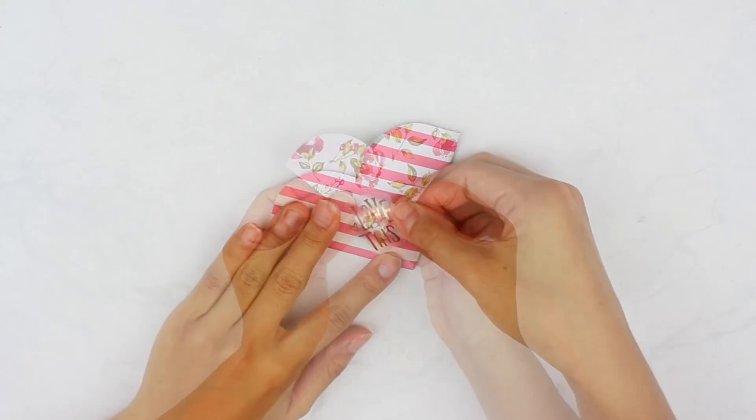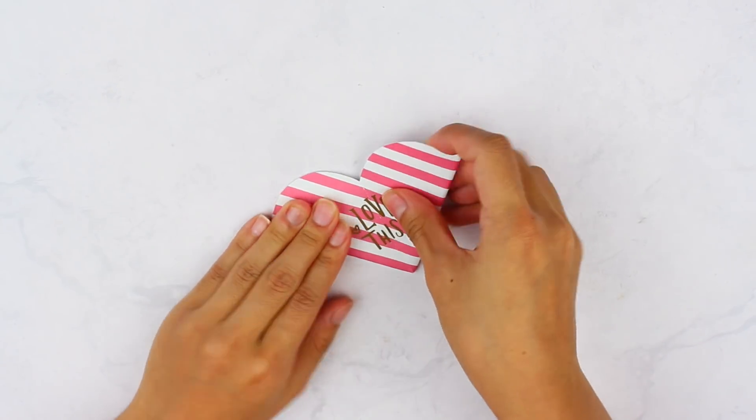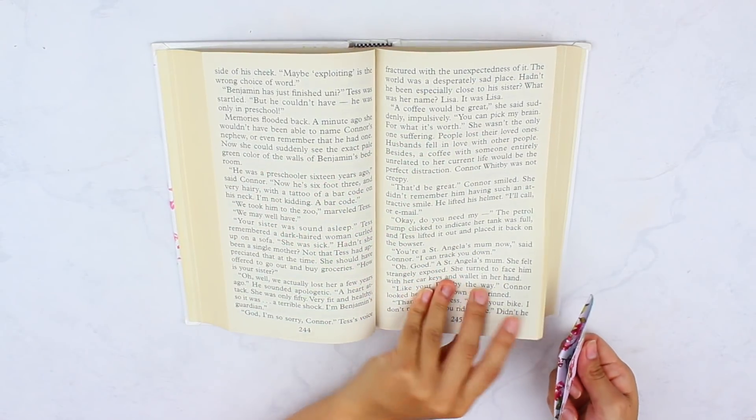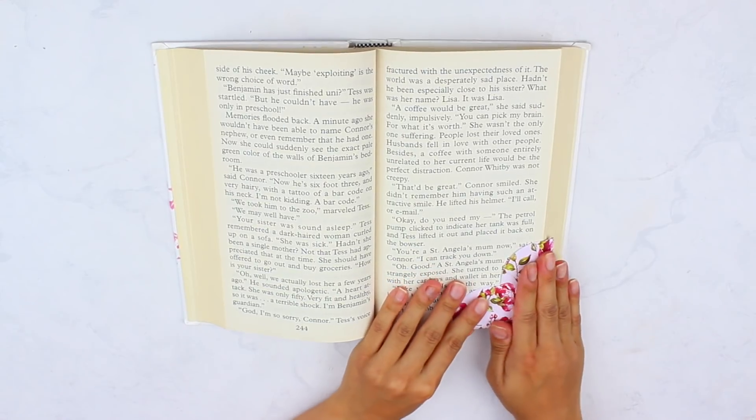I repeated the same steps with a different type of paper and then added a gold foil sticker on top, and I love the way it turned out. Really simple to do. You just stick it at the corner of your book — any corner you'd like — and it looks really, really cute. I hope you guys enjoyed this one.